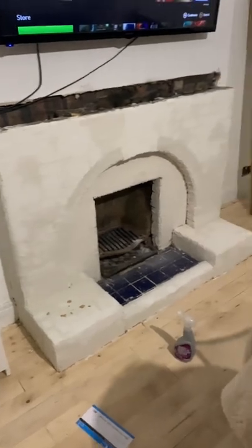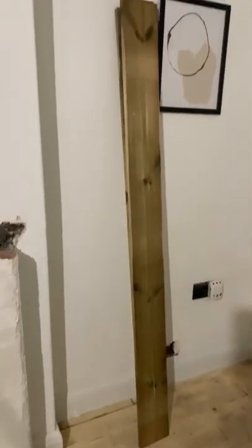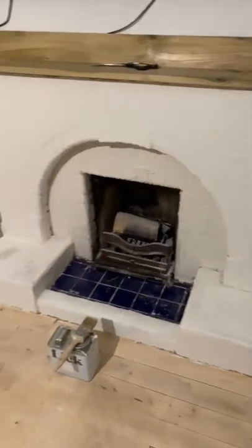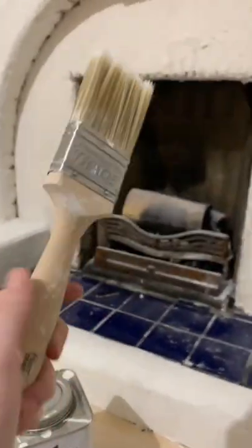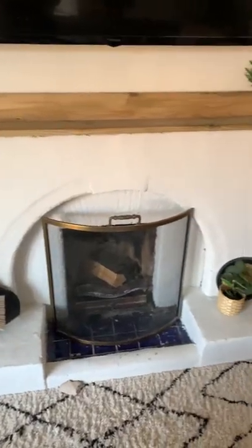About five minutes later I decided to do the second coat, and then I went to B&Q and bought two fence panels and stuck them on the top, and painted it white with Lick zero two.